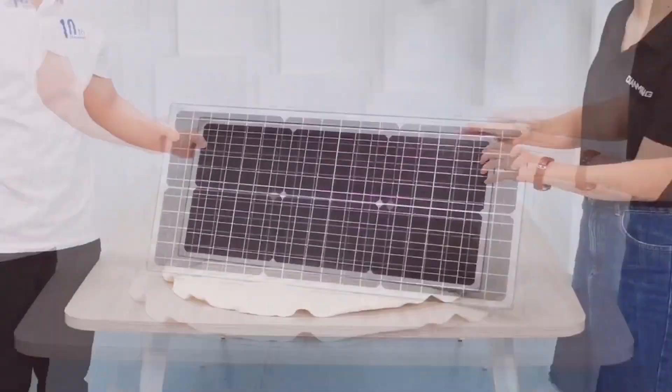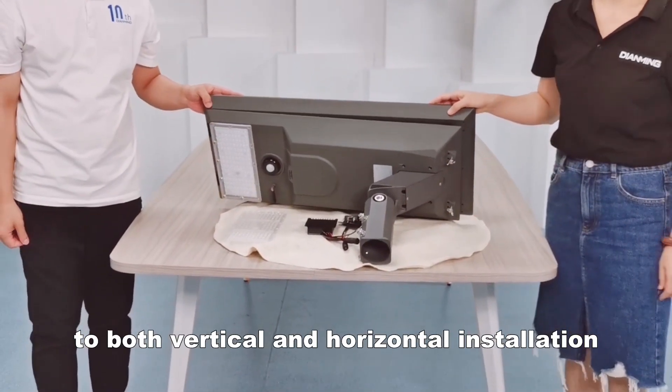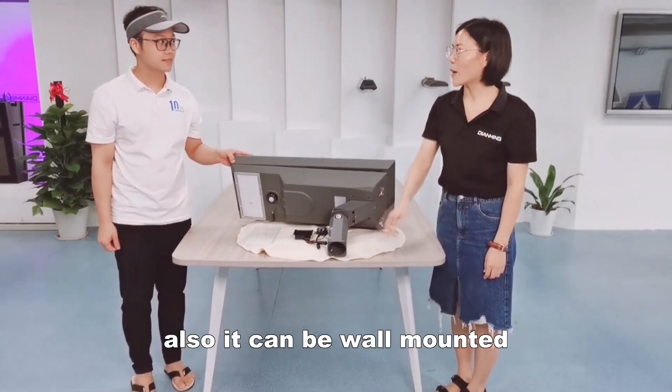What's the installation method? This is an adjustable bracket for both vertical and horizontal installation. Also, it can be wall-mounted.